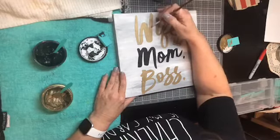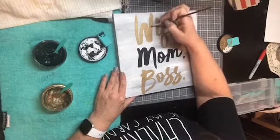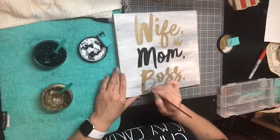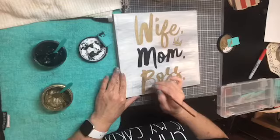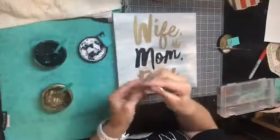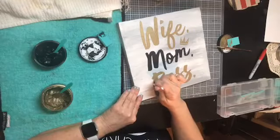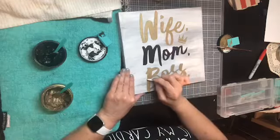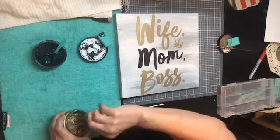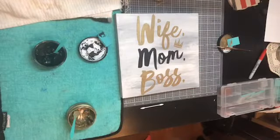For this little spot I have right here, I'm going to grab one of my swispers - a really tightly woven q-tip - and come right at the very edge to make that edge just a little bit sharper. So there we go - there we have our 'wife mom boss' plaque on a little wooden board.